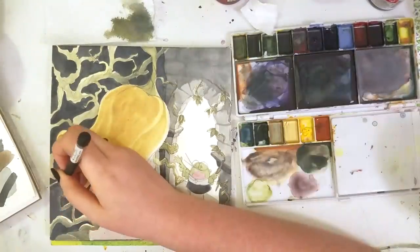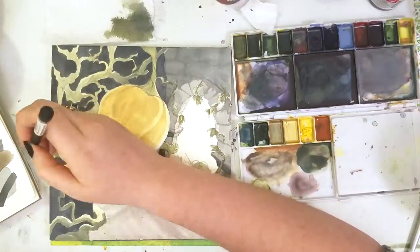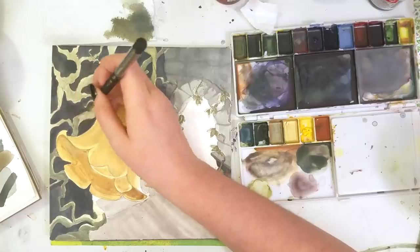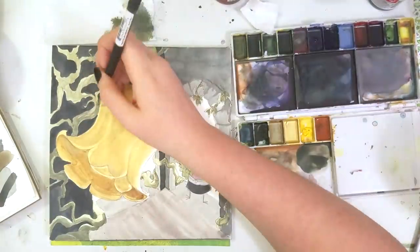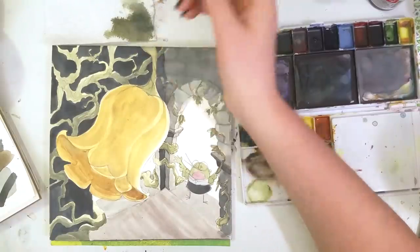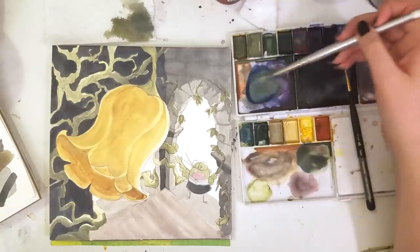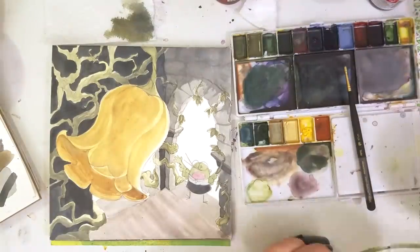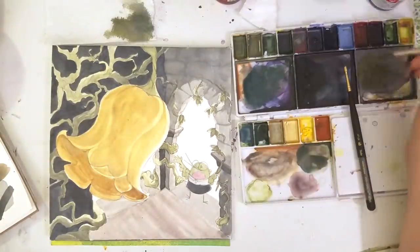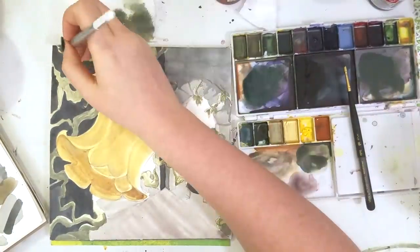Another thing I was excited to do in this is I used a lot of muted colors — that's just not something I do too often. I always want to go bright, fun, poppy — that's my first instinct, always. But what really makes a piece interesting and moody is when it's like 80% muted colors and 20% a color that pops. A good variety is what makes a picture interesting.